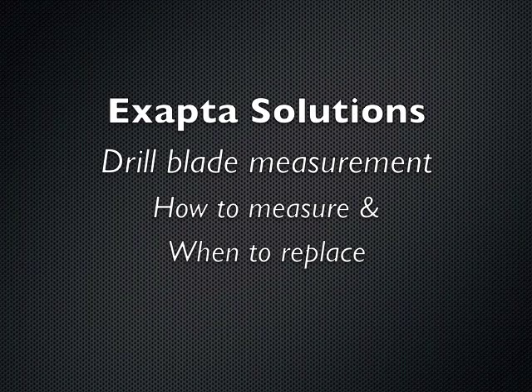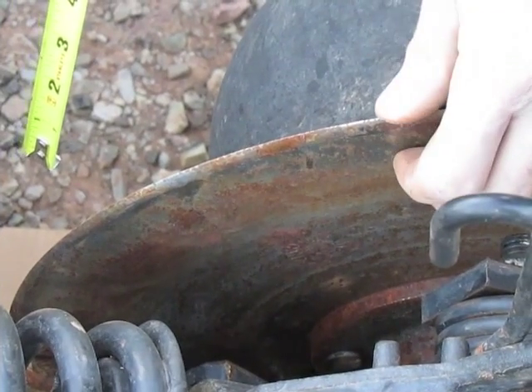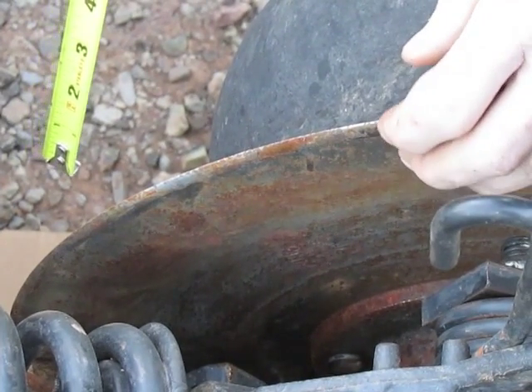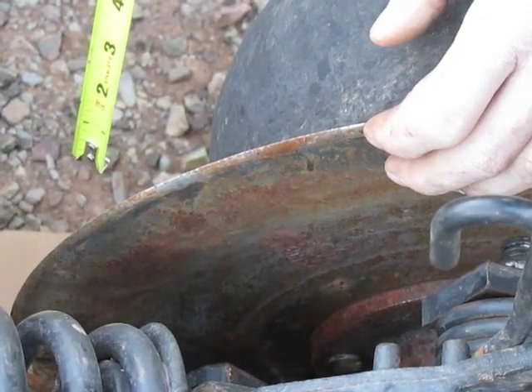Hi, I'm Matt Hagney from Xaptive Solutions. I've looked at a lot of these drills over the years — I'm fairly practiced at this. I can tell looking at these blades that they're worn out. They need to be replaced.